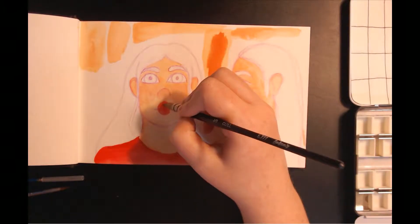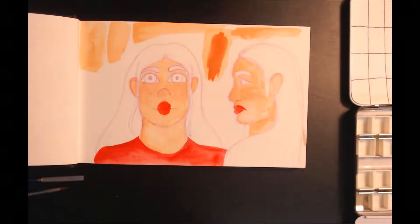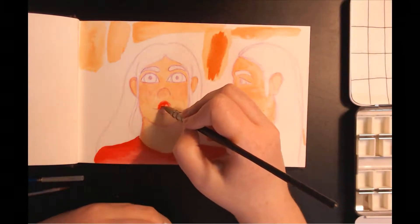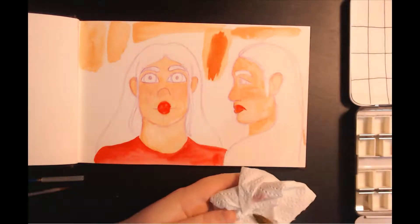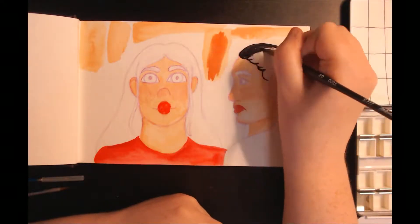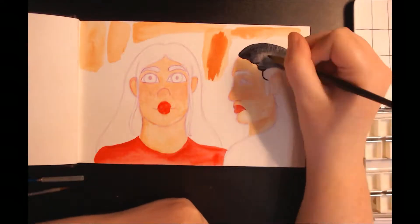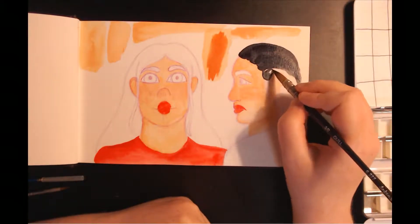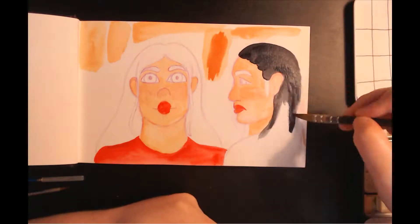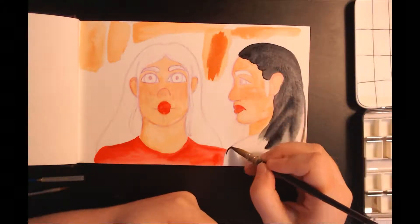I used pure forms of the colors for certain things — I used the bright red for the lipstick, for her shirt, and for the blush, but I toned it down, just watered it down a bit. I used the Payne's gray for the left girl's hair and the Chinese orange for the right girl's hair. And I used the ultramarine deep for the right girl's eye.